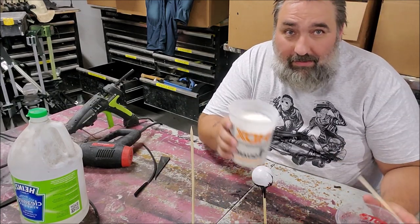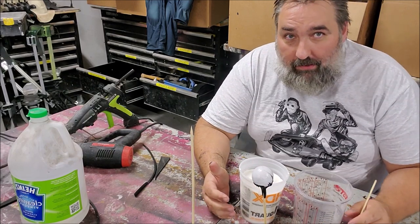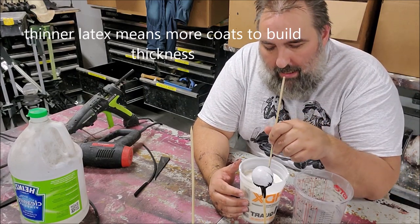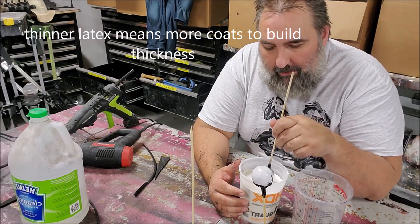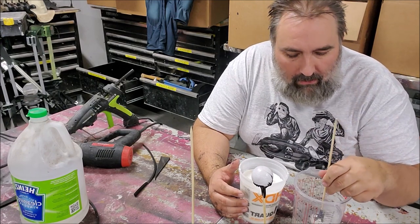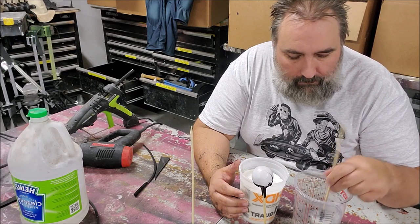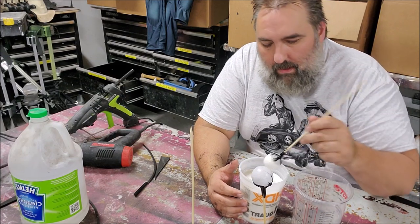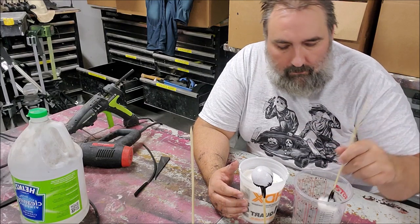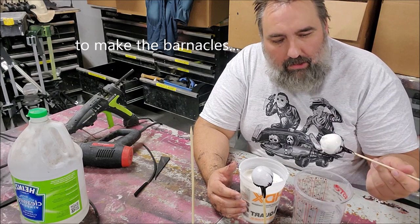This is latex — any kind of latex, the same kind you would corpse with, the same kind you would make a mask out of. I am dipping the ping-pong ball into the latex, just enough to get a coating. Now I'm dipping that in the vinegar.